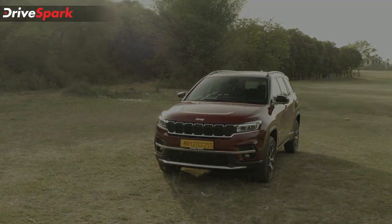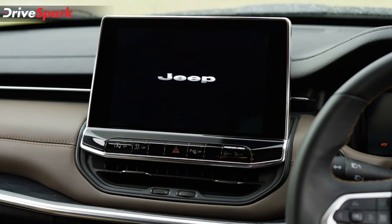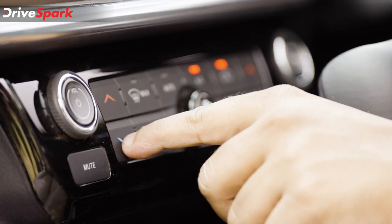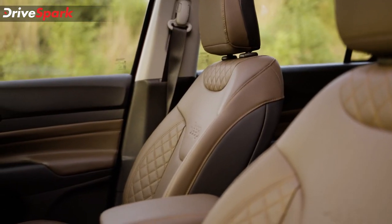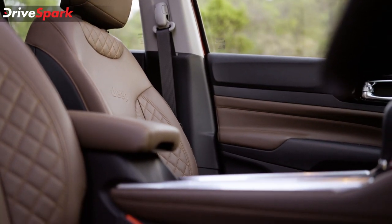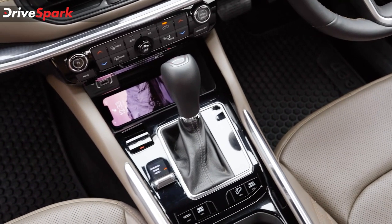At the front row of the Jeep Meridian, the layout is similar to the Compass. You get a 10.2-inch instrument cluster and a 10-inch floating infotainment system, with climate controls below and AC vents giving a very premium-looking dash. The seats are well-bolstered, electronically operated, and ventilated with several levels of cooling. However, to access the ventilation control you have to go through the infotainment system, as there are no physical buttons — which I feel is a miss.